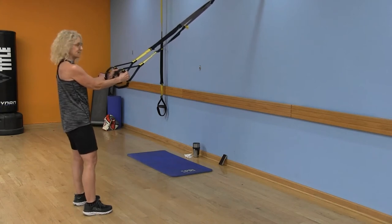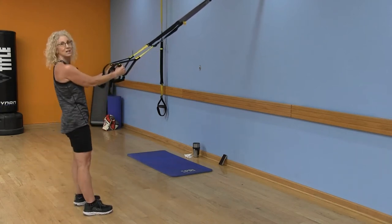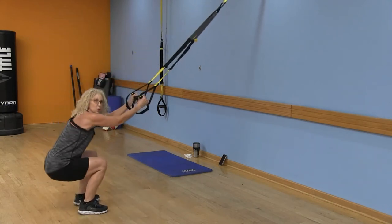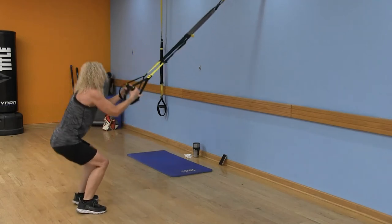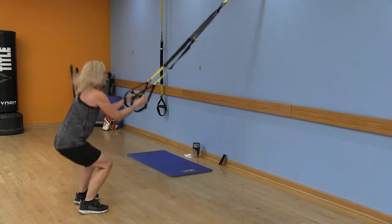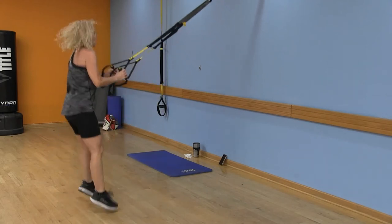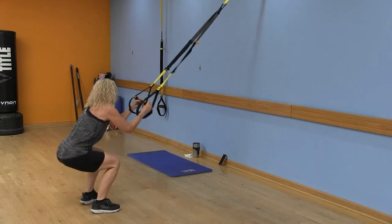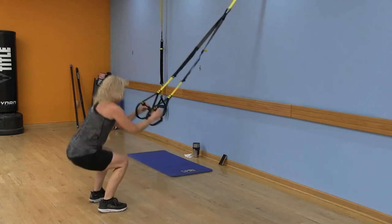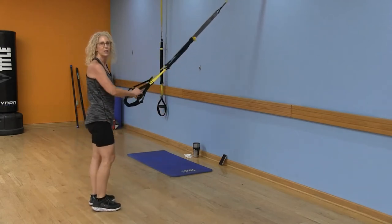We've got those squat jumps. Remember your options — you can stay with your basic squat, or go down and up with a jump. Remember we're not using the straps to pull us up; you're pushing through the heels, and you're not slacking in the straps either. We're almost there — stay with me. Three, two, and time. Nice work — let's turn around.